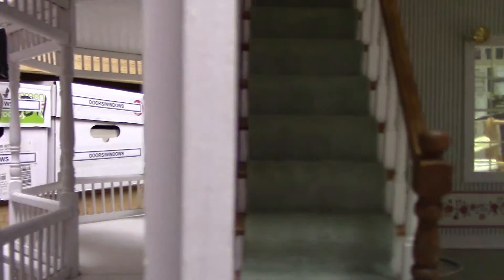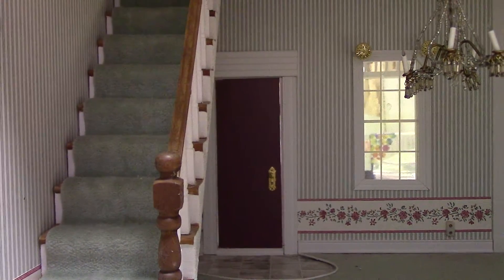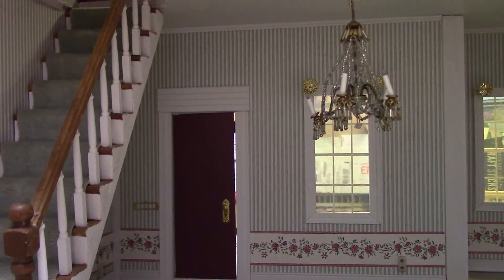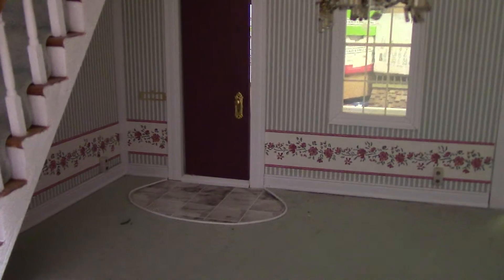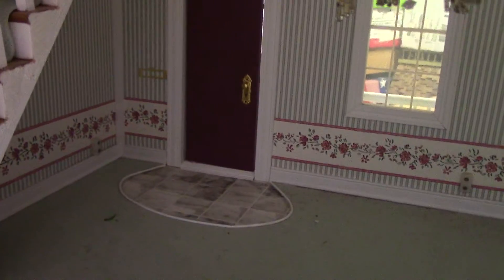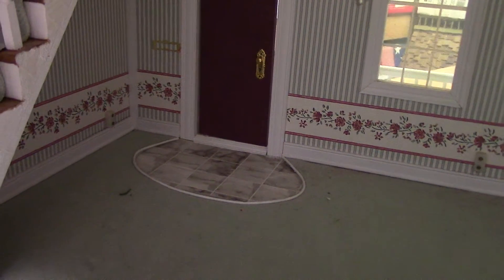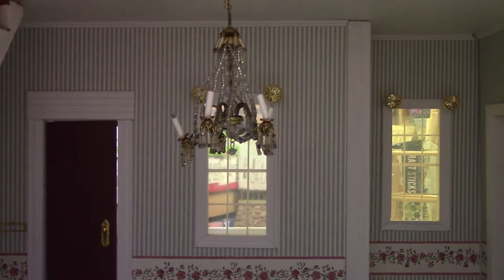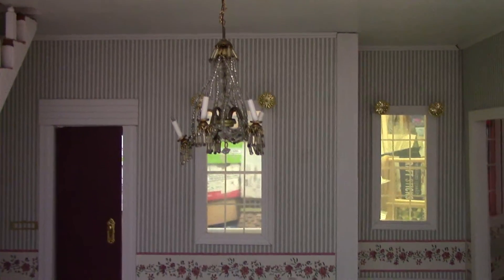Then we will cross over into the house, and we will see this is the main, really the largest room in the dollhouse. It's what I guess we would consider the living room. The entry has kind of a marble tiled oval shaped floor area surrounded by carpet, and it's got a chandelier which needs a little straightening up. I will probably remove the chandelier entirely and put some other kind of fixture in here.